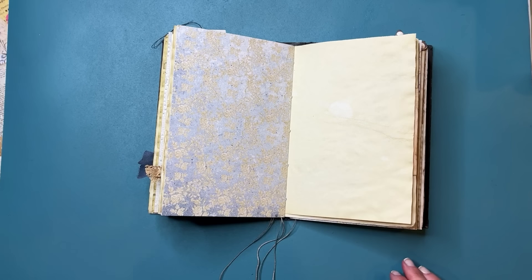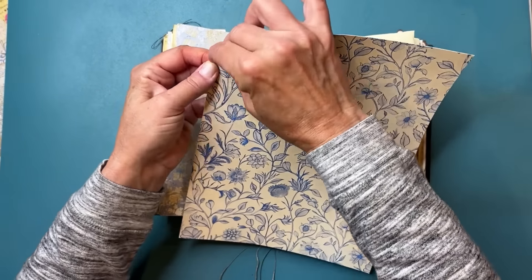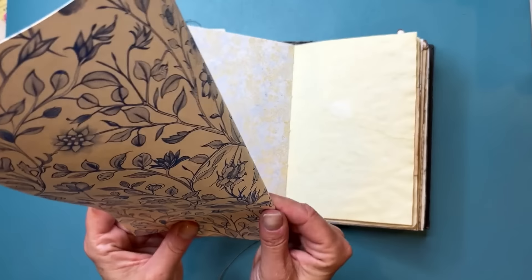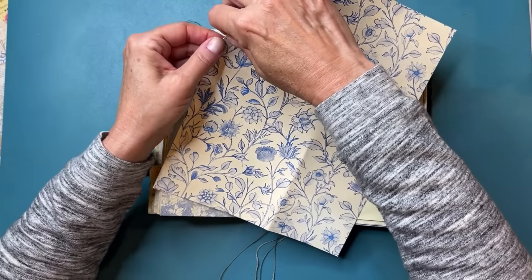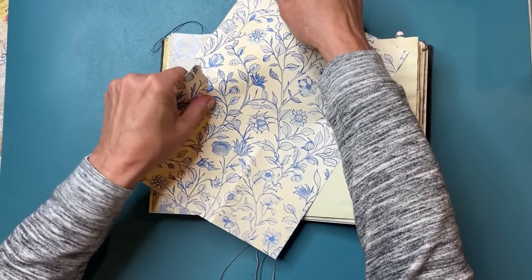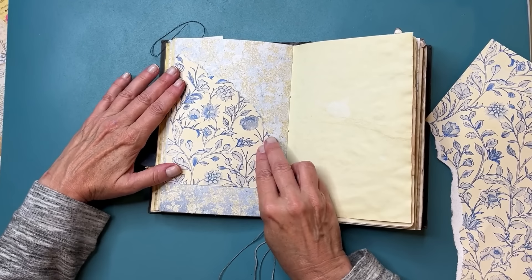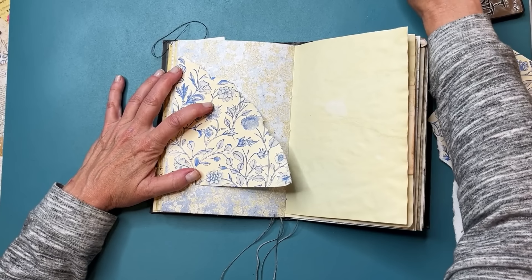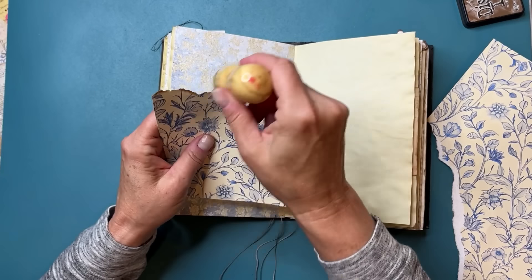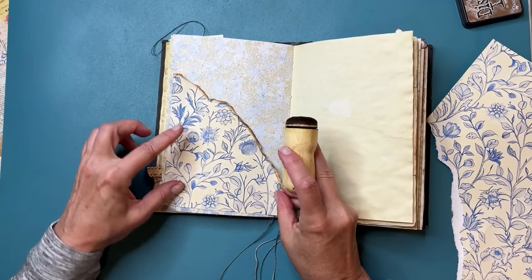Our first spread is going to be a really simple torn paper spread. I want to get a piece that's kind of larger and go to about here. This is just slightly different from ones I've done before, so bear with me. Let me pull away from me so the white edge is not coming through. Okay, this is going to be our first pocket. I hope everyone's having a good crafty day!